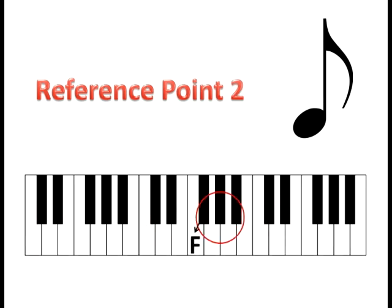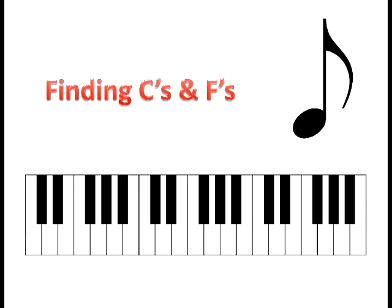Next, find the pattern of the three black keys on the keyboard. The note to the immediate left of those is the note F. Just like C, it's on a white key. Find all your F's on the keyboard, play each one, and count how many you have. Now without even touching the keyboard, spot every C and then spot every F. It's easy, right? You can spot them just by looking because you're using two different patterns of black notes as reference points. Get real familiar with F and C, and then you'll be ready to move on.